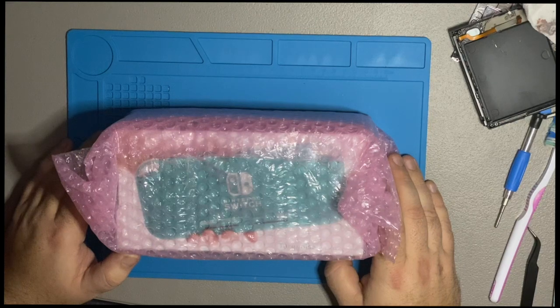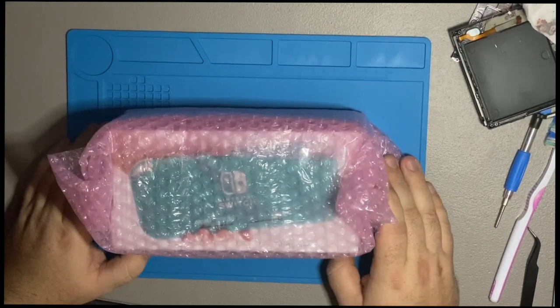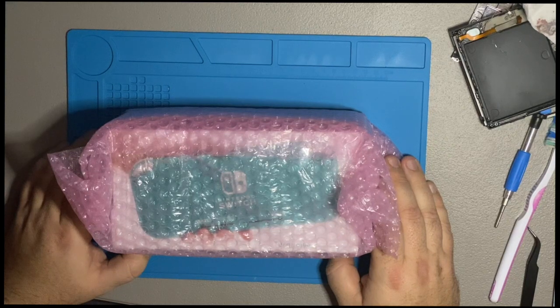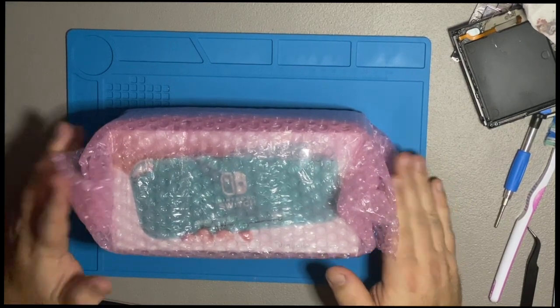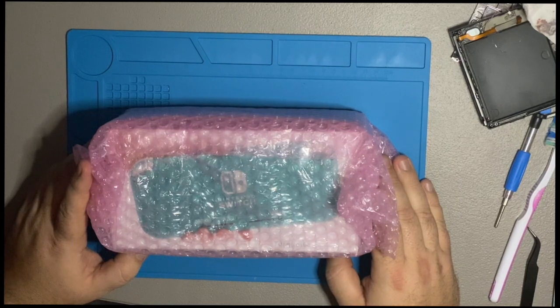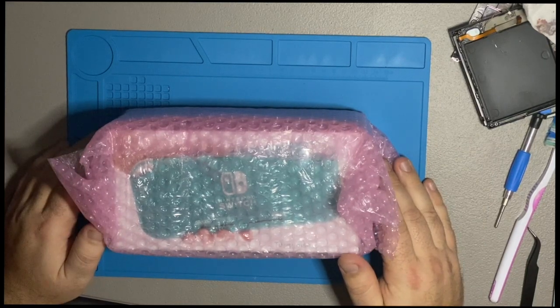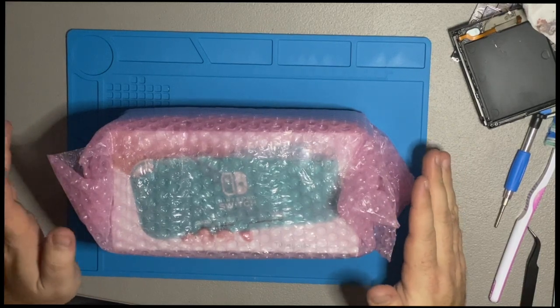So I found a good deal on a Switch Lite on eBay. My plan is to check this one out, get it up and running for her, and then sell the one she's been using. The one she's been using I did a little refurb on — the game cartridge slot was broken, so I replaced that, and it's as good as new. Probably better than new because it's got higher quality thermal paste on the processor.